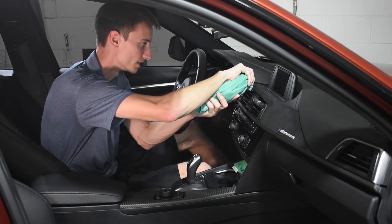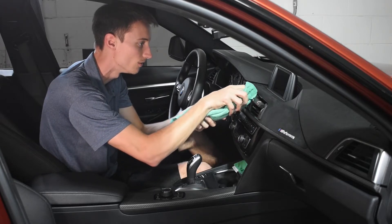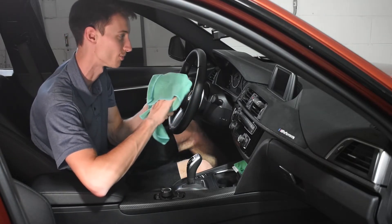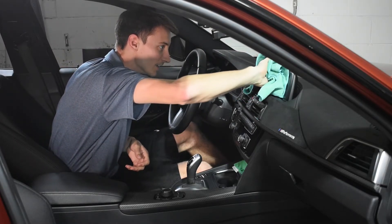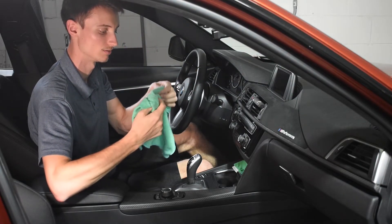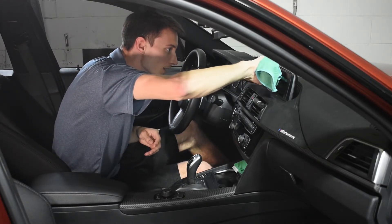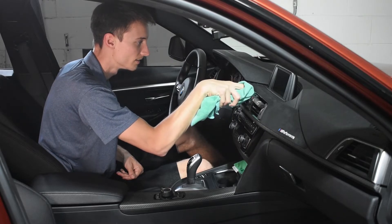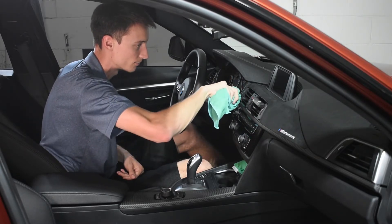The overspray is coming off with the terry cloth no problem, not leaving any streaking. I did get a little bit on the screen — you might want to use more than one overspray cloth — but it comes off no problem with no residue on the screen, which is always good. That pretty much wraps up this video — a nice short one on how to clean and protect the Alcantara and fabric trim in your car. It's a cool kit because it's versatile and works on pretty much any fabric or textile.